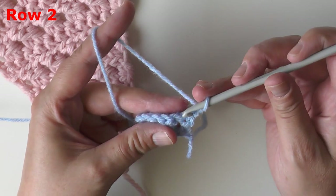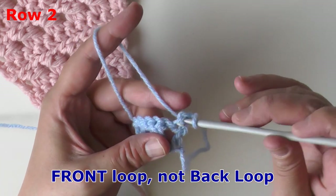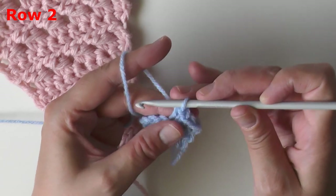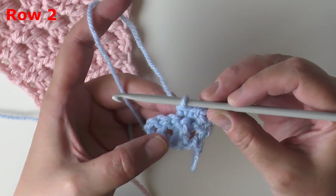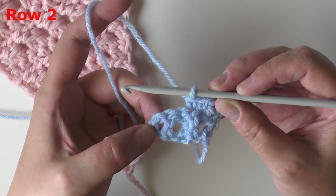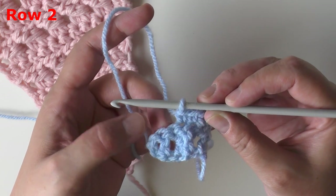For row two, chain one and turn. Working in the back loop only, put a single crochet in the next three stitches. After you have your three single crochets, we have the next part of the cross stitch — skip that stitch and go right into single crocheting into that double crochet.